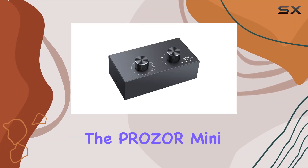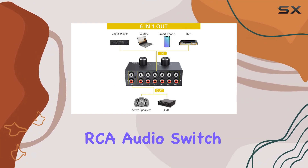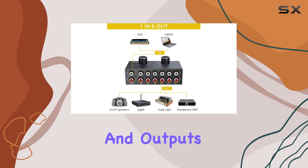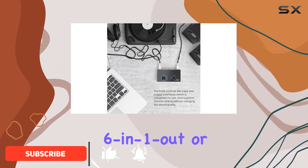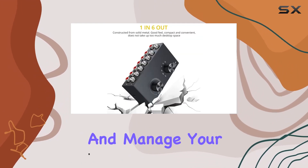Today, we're diving into the Prowza Mini 6-in-1, 6-out RCA audio switch, a versatile solution for those of us with multiple audio sources and outputs. This compact switcher boasts 6-in-1 out or 1-in-6 out functionality, offering a seamless way to connect and manage your audio devices.